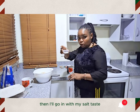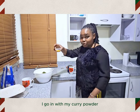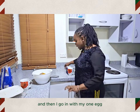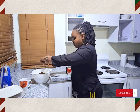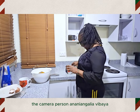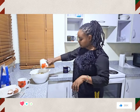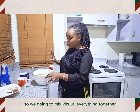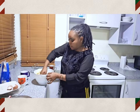Then I'll go in with my salt to taste. I go in with my parsley, then my curry powder, and then my pepper to taste. Then I'll go in with my one egg. Now we go in with half a cup of milk, and finally half a cup of water. Our hands are clean so we're going to mix everything together.